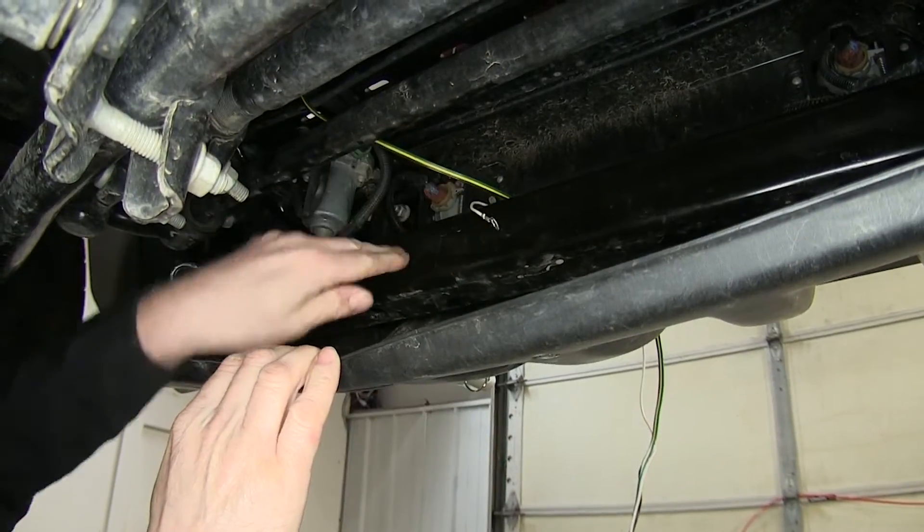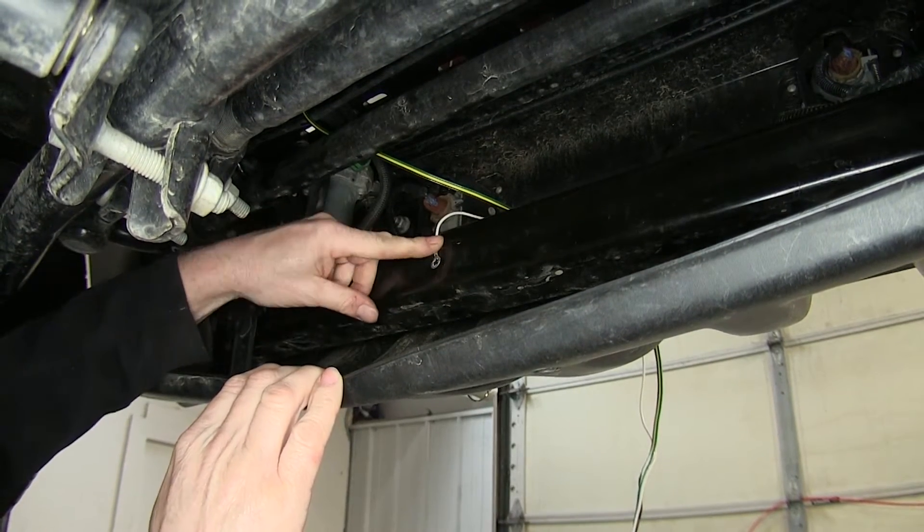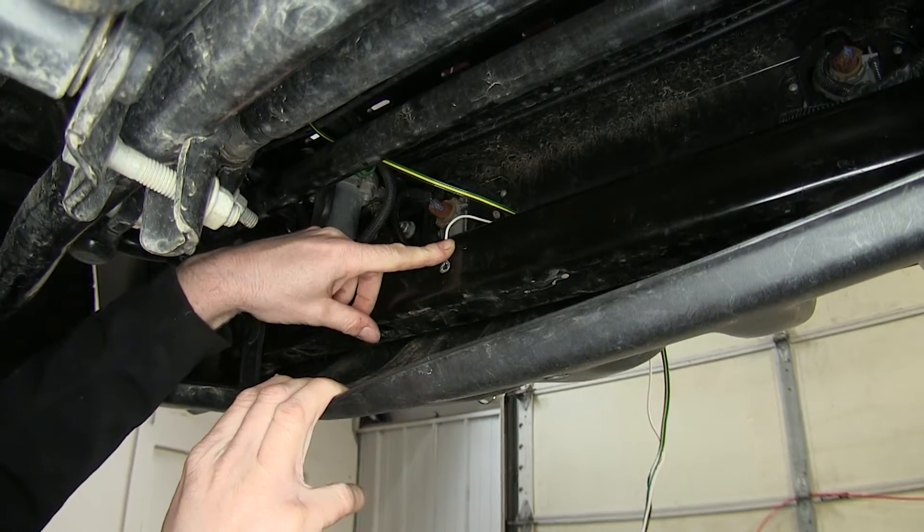Here's our ground wire, and this piece of metal right here is connected directly to the frame, so we can ground right to it. We'll use a self-tapping screw that comes with the kit, along with a quarter-inch nut driver.